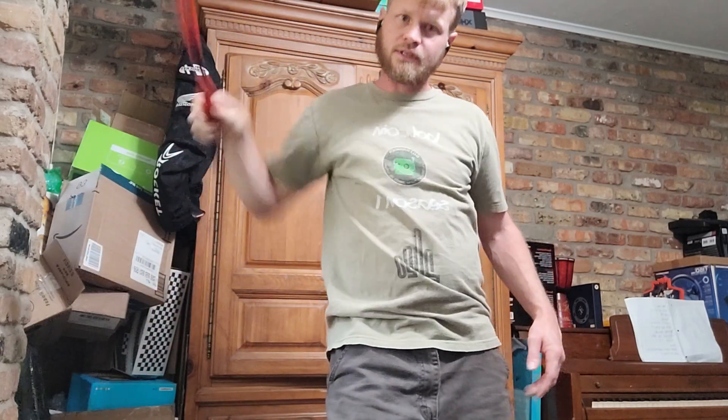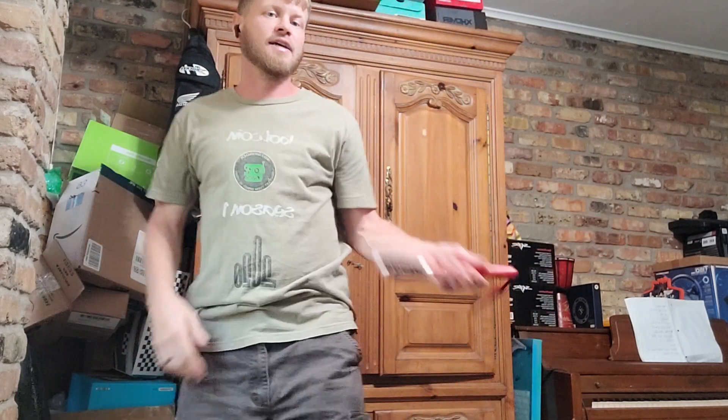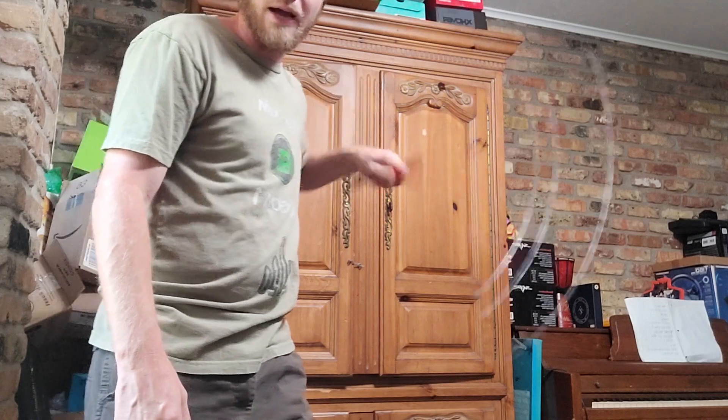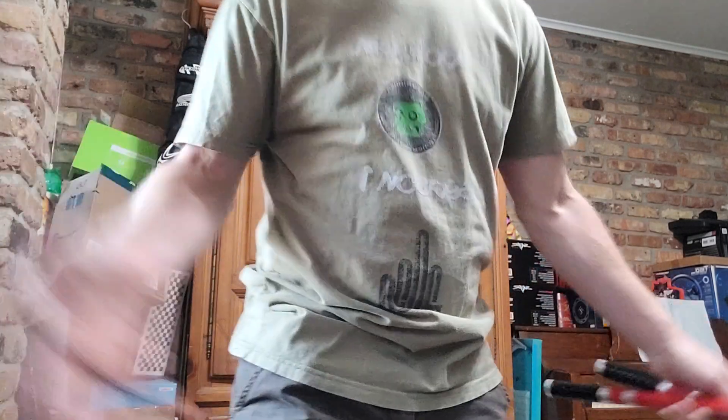Practice these bounces and get them down, because next time I'm going to show you some figure-eight stuff and we will be using these bounces. I don't want to make these videos long — just get to bouncing. Have a good day.